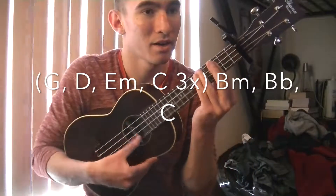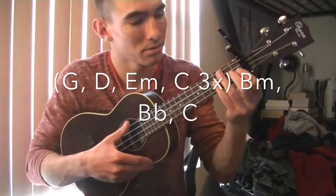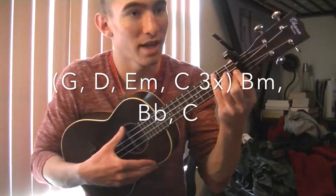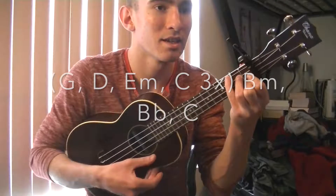Then you're going to play a B minor to a B flat — B flat to a C.